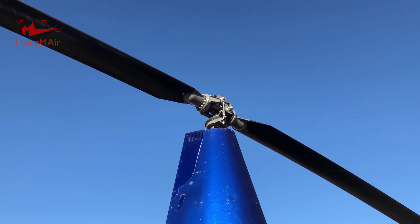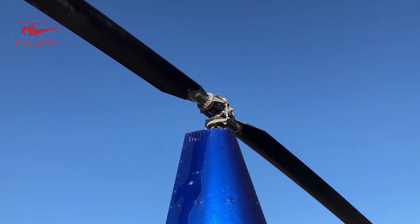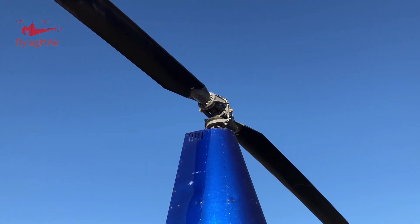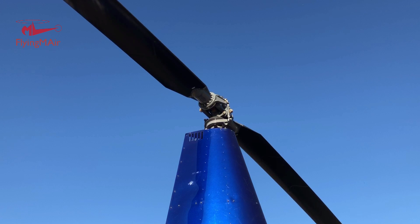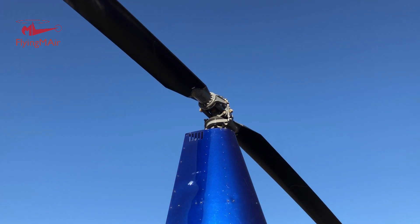I've moved the blades. The way I move the blades is I turn the tail rotor — they're all connected. So you've got a slightly different angle here. Let me move them a little bit more. When I move the cyclic now, you will see the difference.